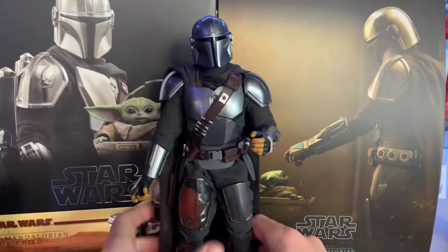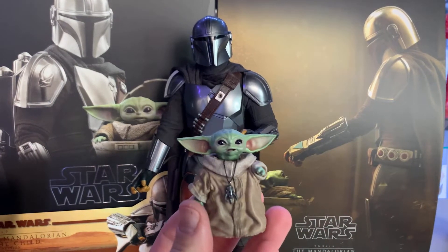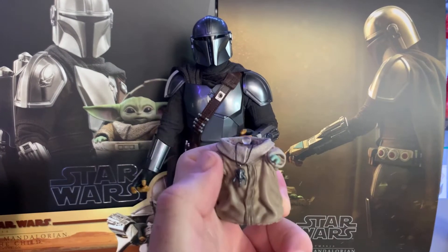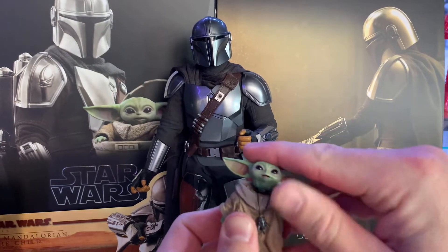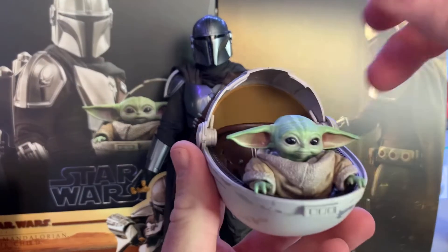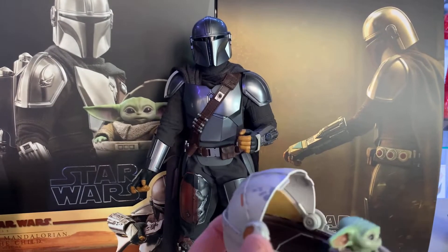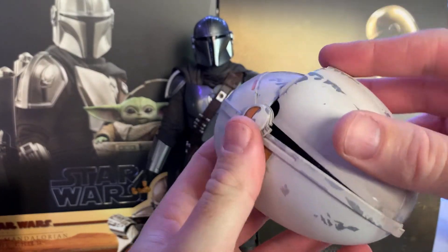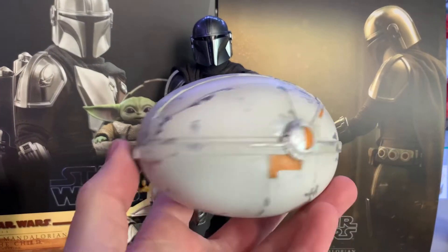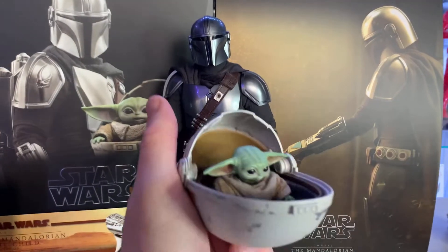He comes with Grogu, or the Child. He also has a necklace. The head just pops off and you take the necklace off — you can switch it. He came with two Grogus so you can switch the heads. The other one comes in the pram and he's magnetic so he just sits in there. The heads are swappable so you can switch them out. The pram looks nice — a little beat up, but I like it.